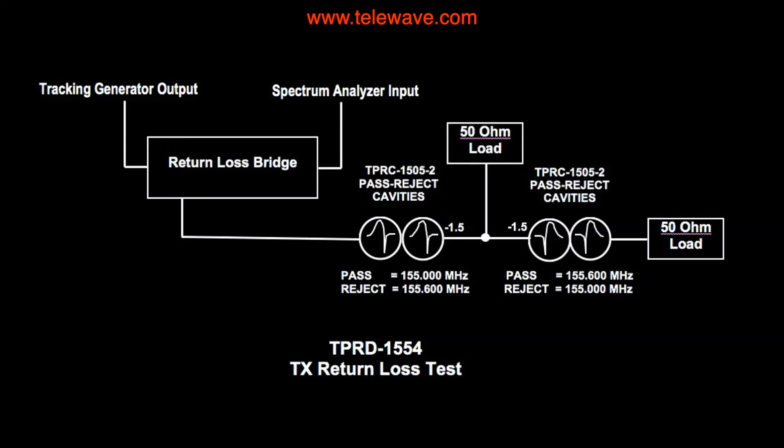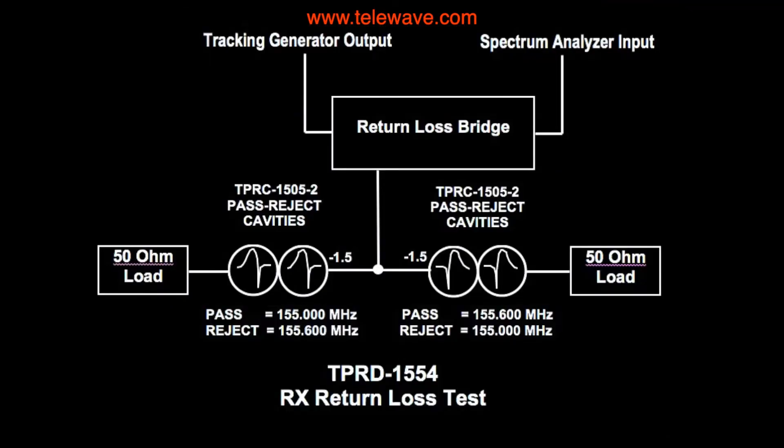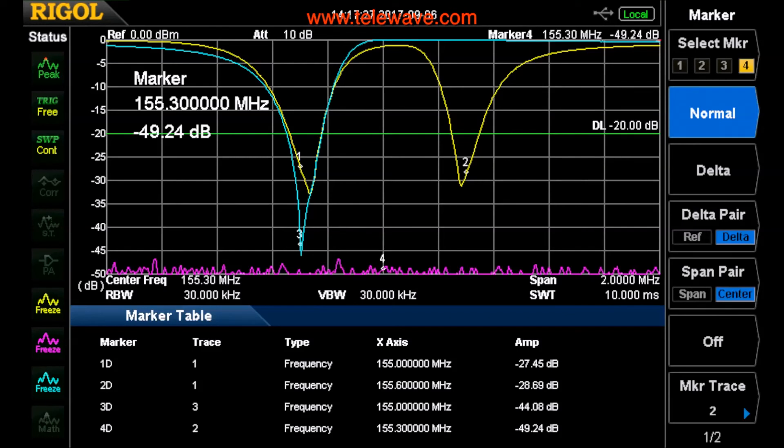You also want to double-check your return loss to make sure you have a good match on the transmit channel to the antenna. As you can see, we have a very, very good return loss on the transmit channel going to the antenna — that's number three there, which is 44 dB return loss. The purple line, number four, is 49 dB — that's the actual reference load. Looking from the antenna back at the transmitter output and receiver input, this can be considered the receive match. With the yellow line, number one is at 27 dB and number two is at 28-something dB — both well below the 20 dB level, which is what we want to see. Everything's tuned up the way we want it.